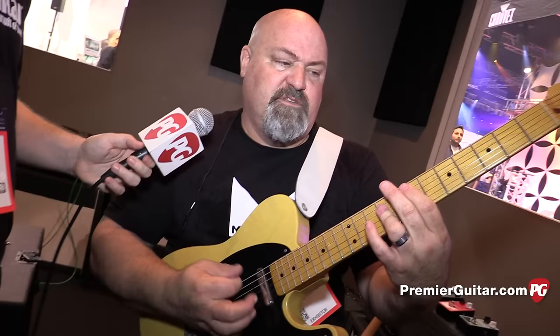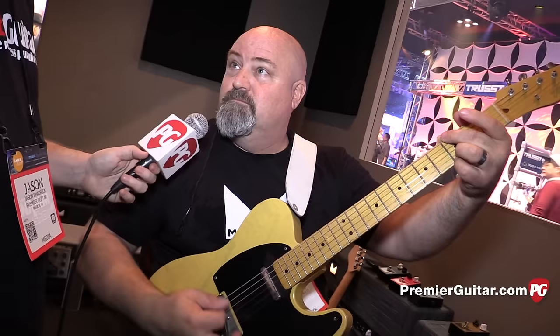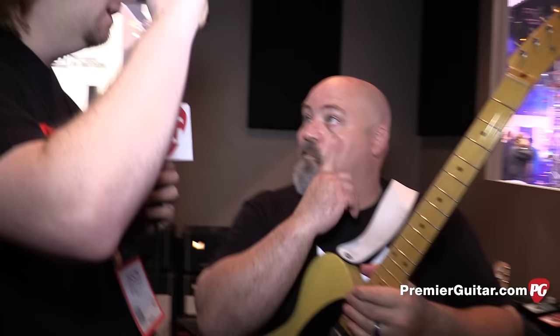That's through single coils — I think these are Fralin ones. The mark of a great fuzz is being able to clean up with your volume control. You shouldn't get any weird step; you should be able to go all the way through smoothly, and it doesn't have that fizzy high-end that sometimes turns people off of fuzzes.